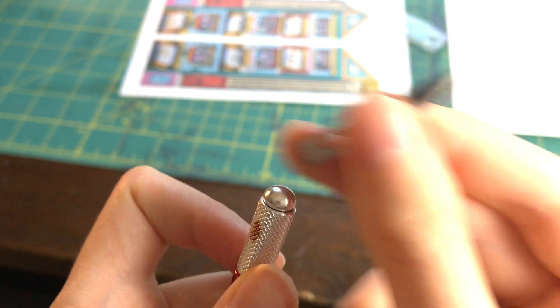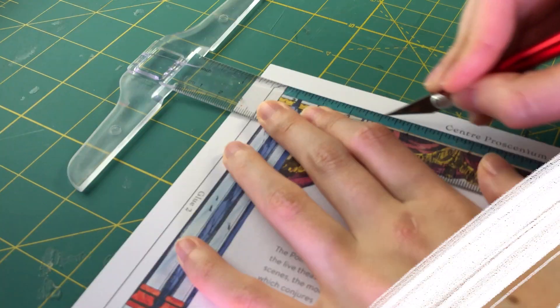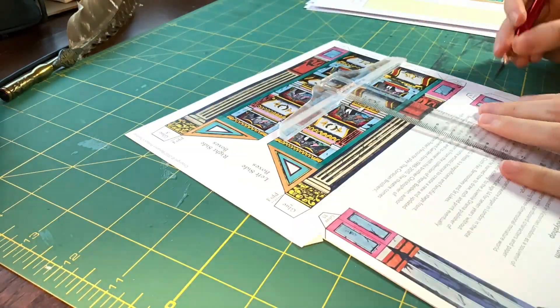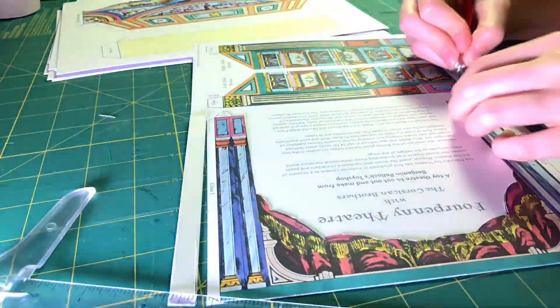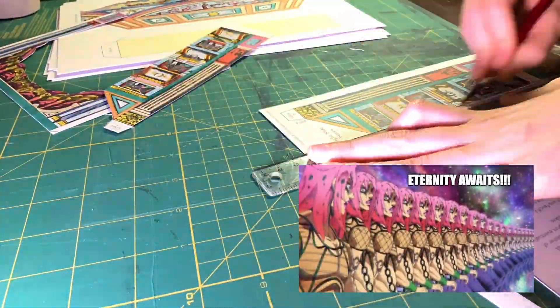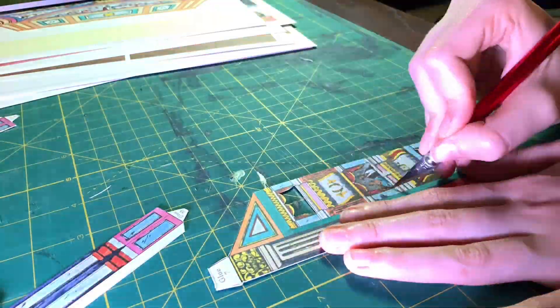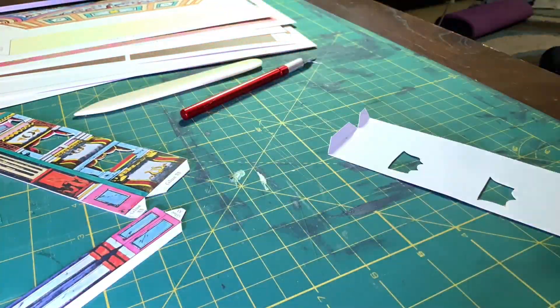Before we get to cutting, let's change out the exacto blade real quick. Safety first. So as you can see, I just cut along the lines, and because this theater is made up of roughly a million little paper pieces, I had to repeat that about a million times. Here's a very sped up time lapse of me using an exacto blade to cut through everything. In hindsight, I really could have just used scissors.